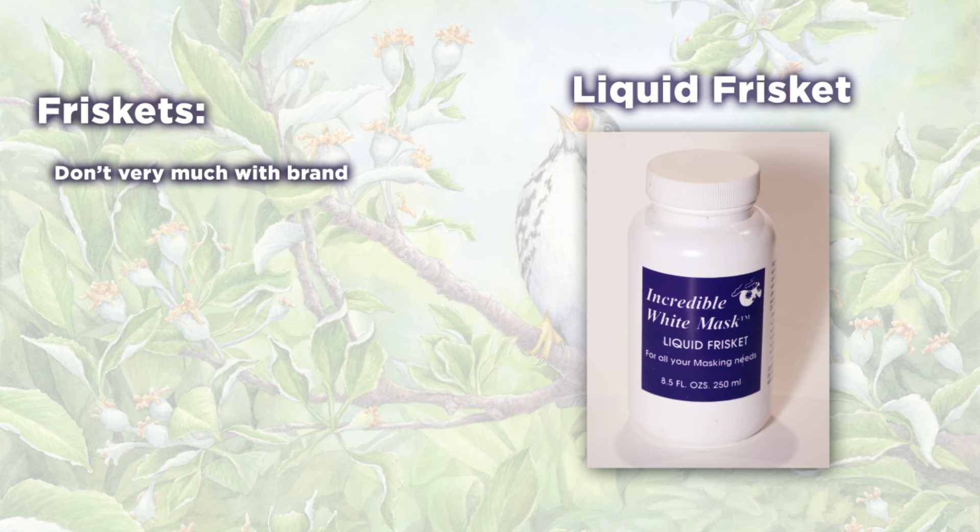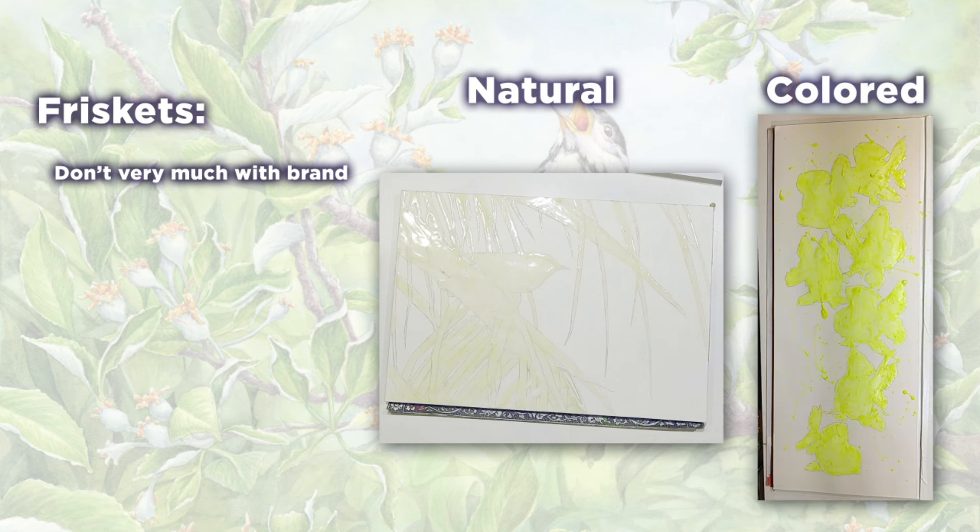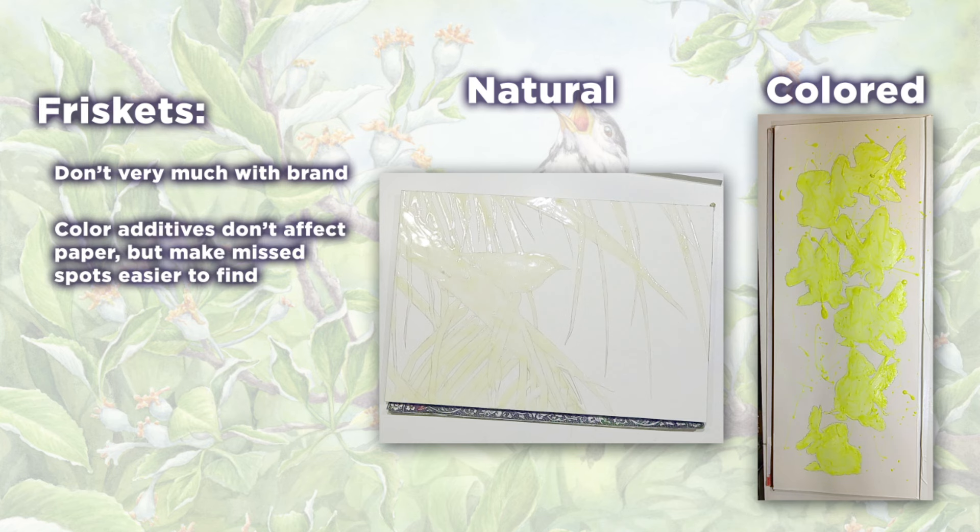I've only used liquid friskets made of latex rubber. If you have allergies to latex, be aware of that. As far as brands, I've found that despite a fairly wide price range, most latex friskets don't actually vary much, so I tend to buy the cheaper ones. I typically use natural colored friskets, but some brands come in colors like nuclear green, light blue, or reddish. That added color doesn't affect the paper, but it definitely makes it easier to see if you missed a spot.